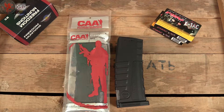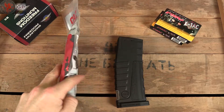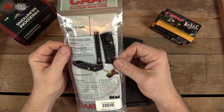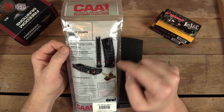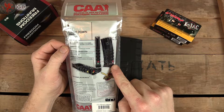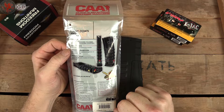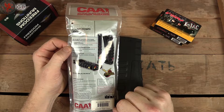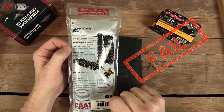The CAA CDMAG countdown mag is an idea that I think is pretty neat. I have two here — one I already opened, and the other I left in the package to show you something. It's got features listed here, such as a window indicating the exact amount of remaining rounds, colored back rounds for quicker indication of round count — sort of like on video games — and a window on the bottom to show the approximate number of rounds remaining.